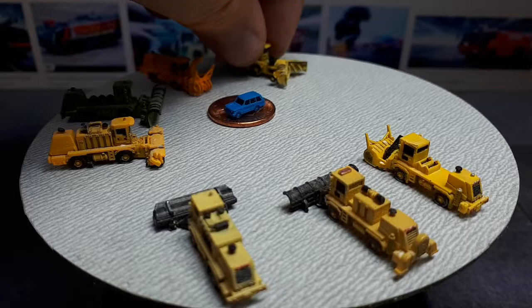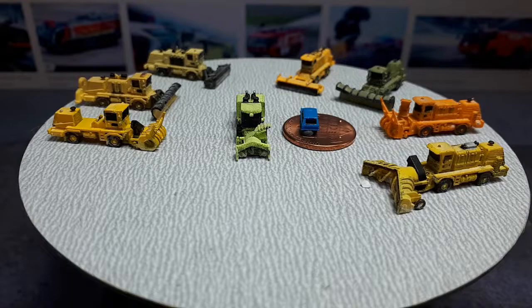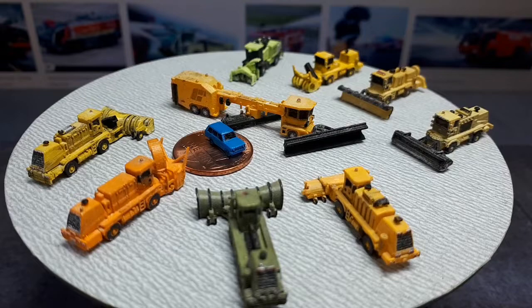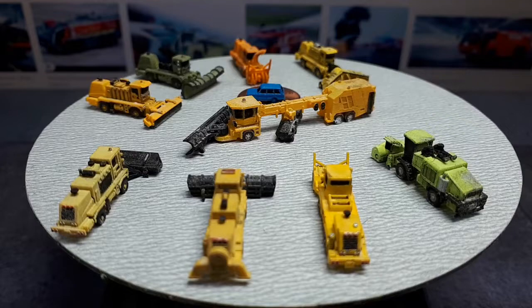This is a Rolba 3000 snow blower — a very modern looking one. And the last one for today is called a Vamas PSB 5500 — I'm assuming Vamas is the company and PSB 5500 is the model. It's a plow in the front and a broom in the middle, so it's very thorough at cleaning airport runways and getting all the snow out.